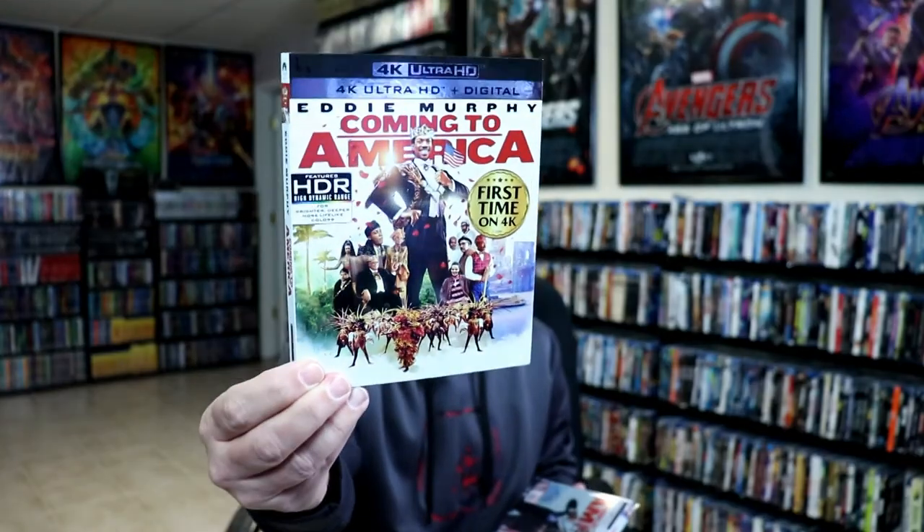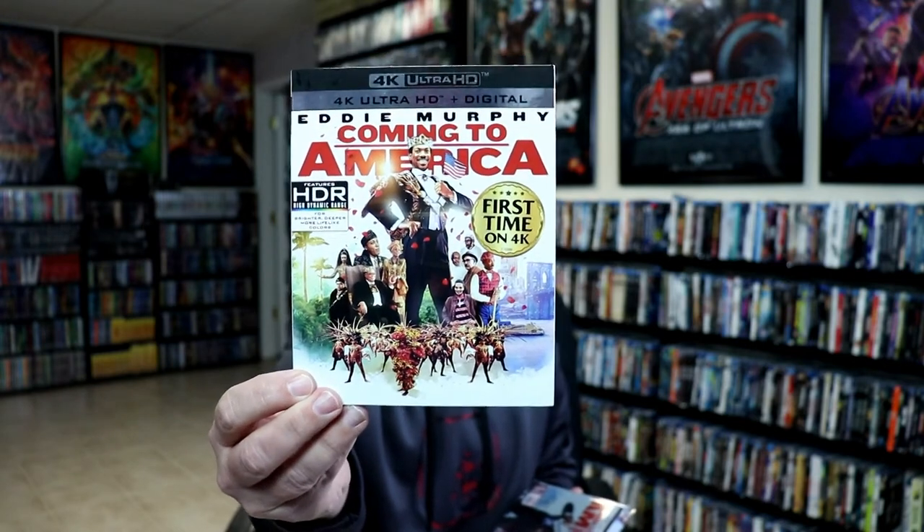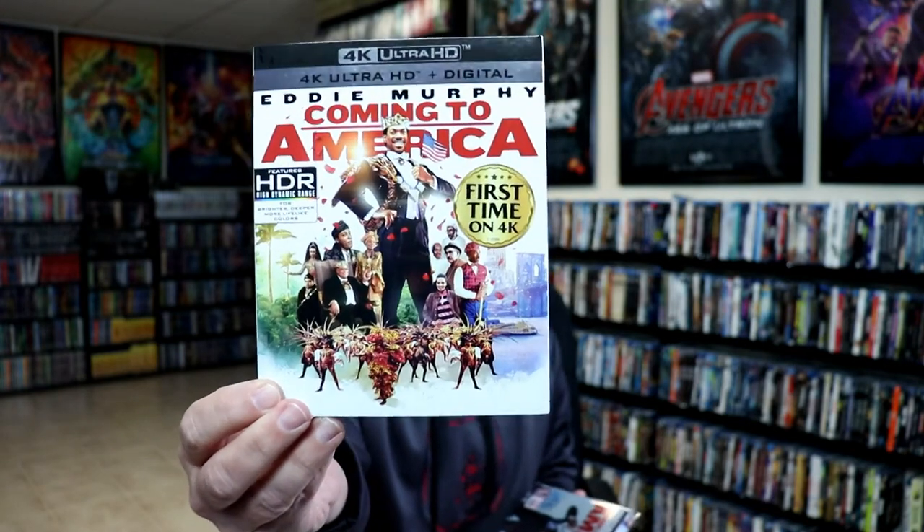I also wanted to take a moment to show you the regular 4K release that I picked up. I really do like the artwork on this slip — it says it's the first time on 4K, and I really like having all the characters there on the front.